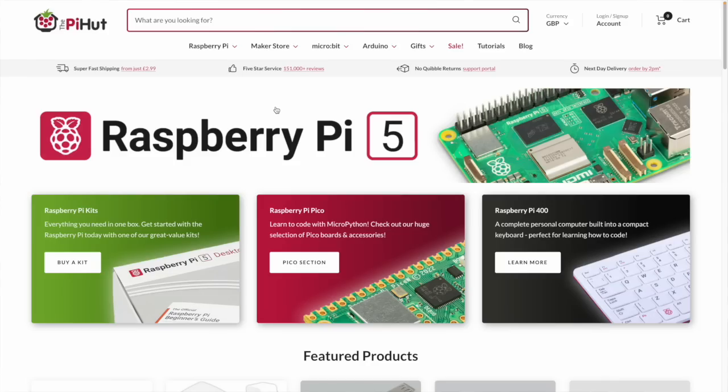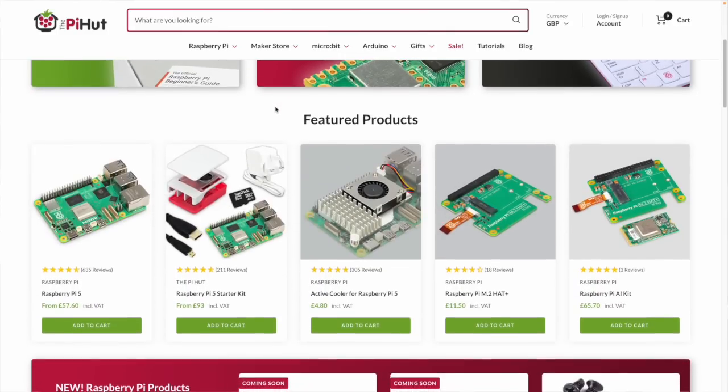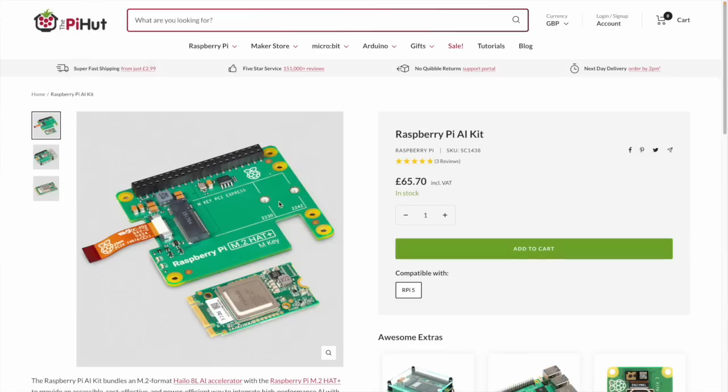Hello, how you doing? A very warm welcome back to youtube.com/wifisheep with me, Tom. I got an email the other day from the Pi Hut, which is a major UK retailer that originally specialized in just Raspberry Pi products. By the way, I'm not sponsored, I'm not associated with them in any way and this video is not sponsored either — I've purchased everything you're about to see.